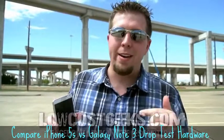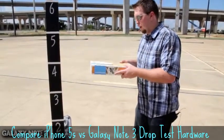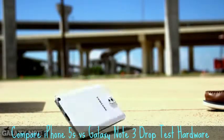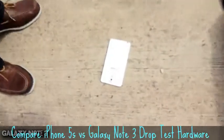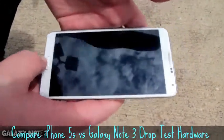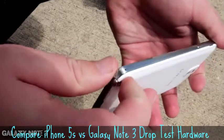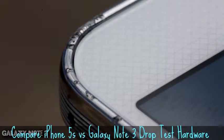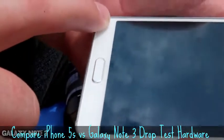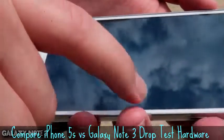Let's get on to the face down drop. Moment of truth — drop on the face in three, two, one. It's alive and kicking — that is awesome! My favorite phone also happens to be durable. There's a little bit of damage along the right edge where the phone impacted, but if you notice, there's actually a little bevel that comes up above the screen. I almost guarantee that's why the glass survived. That is really awesome — I'm so glad Samsung designed it this way.